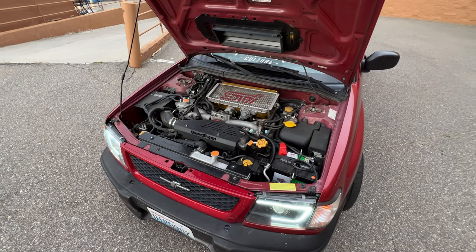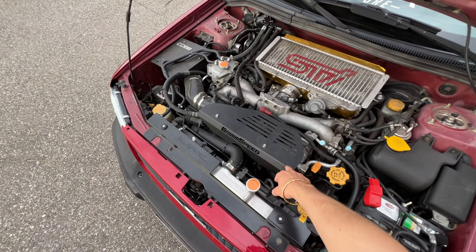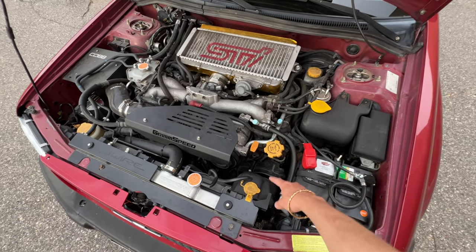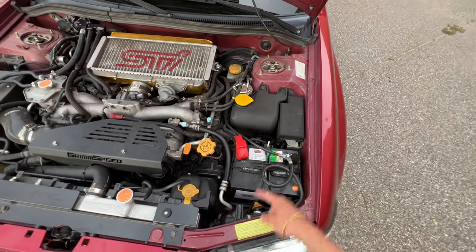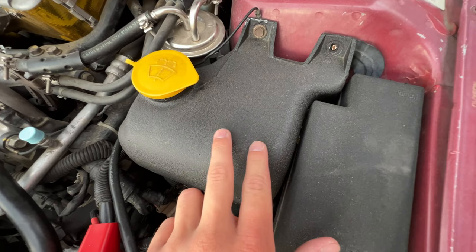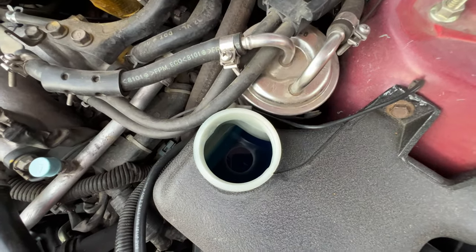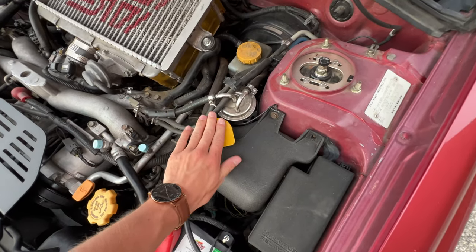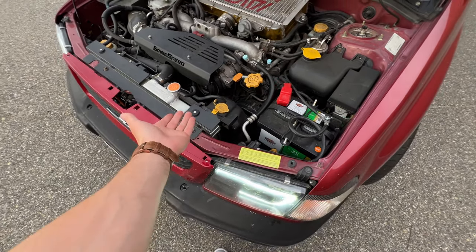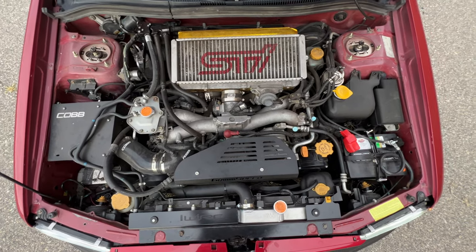Here's a good look at the engine bay. I've done a few things to clean it up since the last time. I put this Grimmspeed cover on, and I painted my coolant overflow, wiper fluid reservoir, and fuse box in wrinkle black — it actually came out really clean. If you want to see the level, just open the cap. Same with coolant — you really shouldn't be running out of coolant. That is my engine bay; the car has been great and really doesn't give me issues.